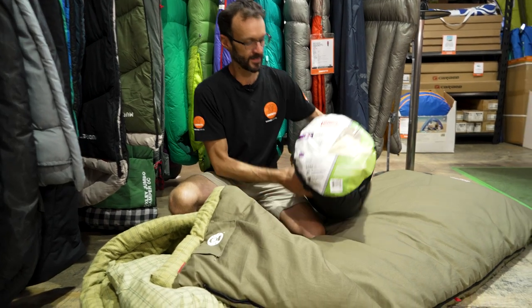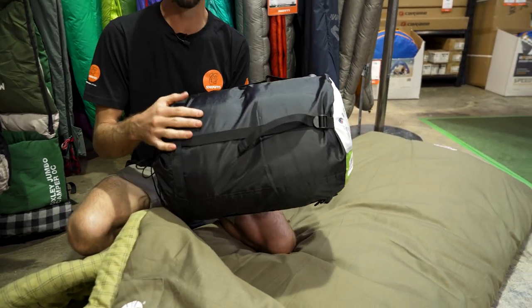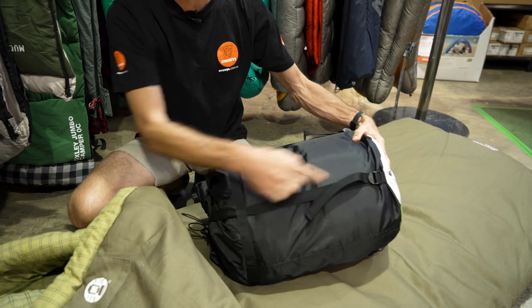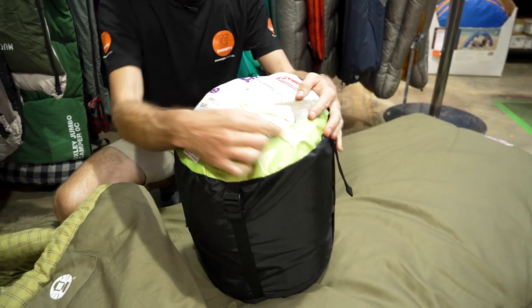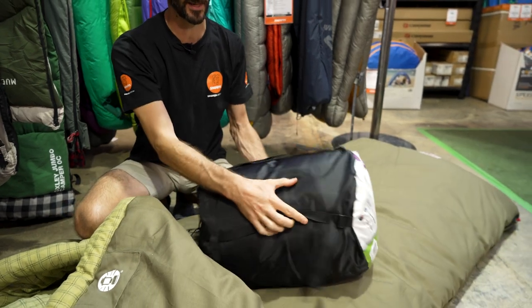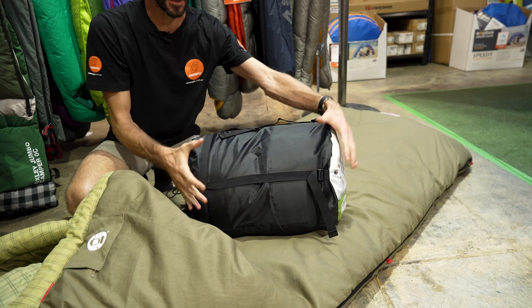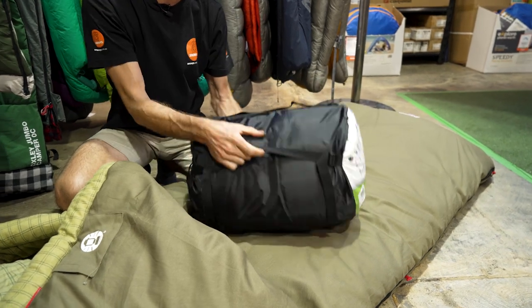When you get your Coleman Big Game Sleeping Bag, this is how it looks when it's packed up. It weighs about 4.4 kilos, and measures about 50 centimetres in length and about 30 to 32 centimetres in diameter. It's rolled up from the factory, and there is a compression sack to try and squash it down.